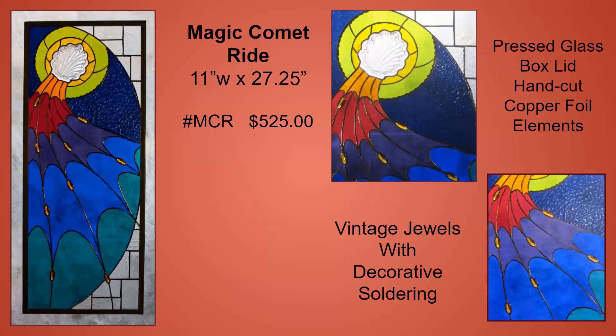The name of this panel is a play on the old Steppenwolf song, and its design features a pressed glass box lid that seems to be shooting through space with its trailing rainbow tail. It has hand-cut foil accents and vintage jewels.